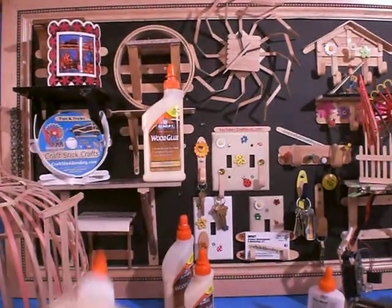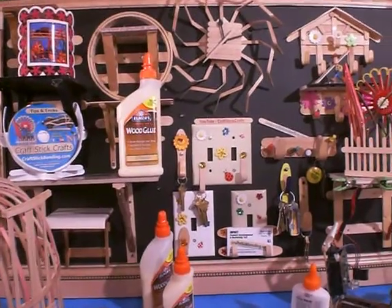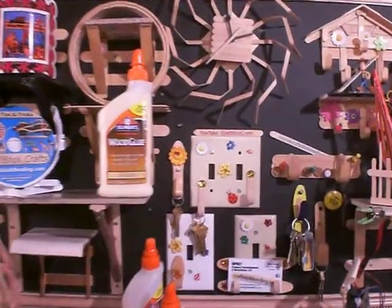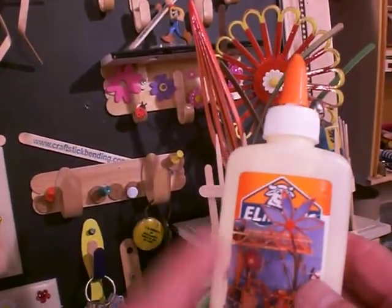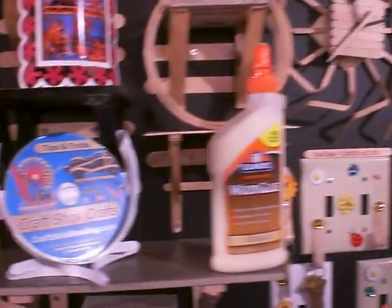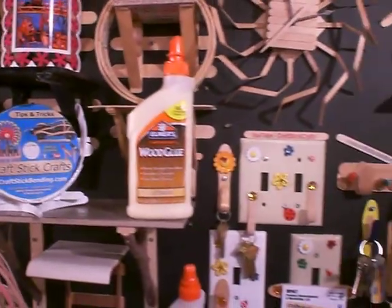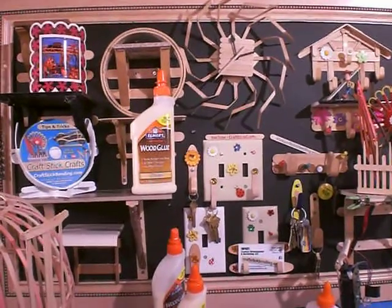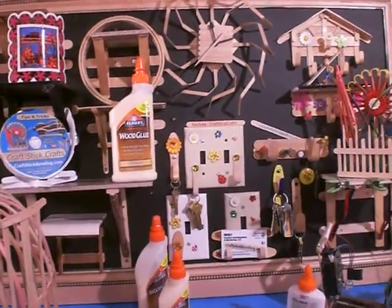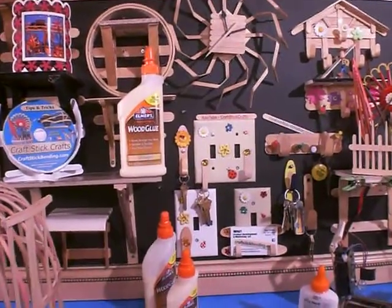I'd love to support Elmer. This is the glue I use — I've tested the others. But if we can come up with some kind of a marketing plan to work together to promote your new glue for this woodworking craft and my techniques, I sell tips and tricks DVDs on how to do this new craft. I can be found at Brad at PioneeringCompetitions.com or from my website CraftStickCrafts.com or Craft Stick Bending.